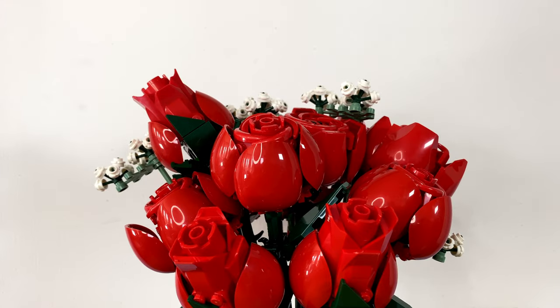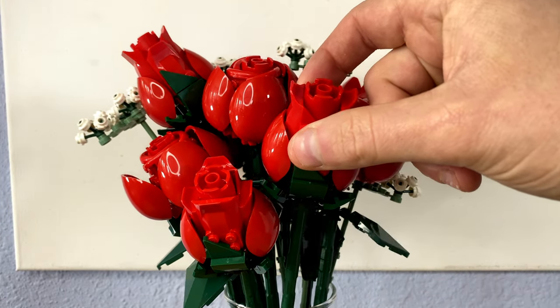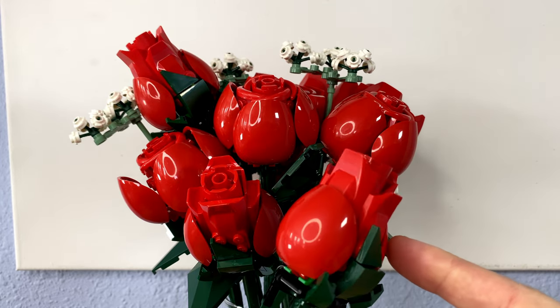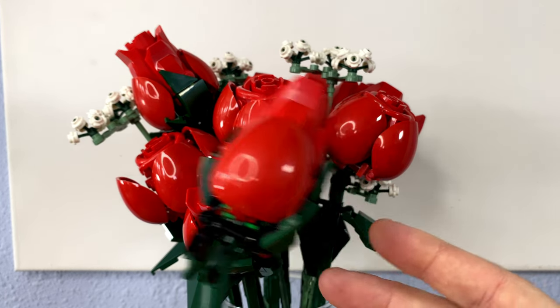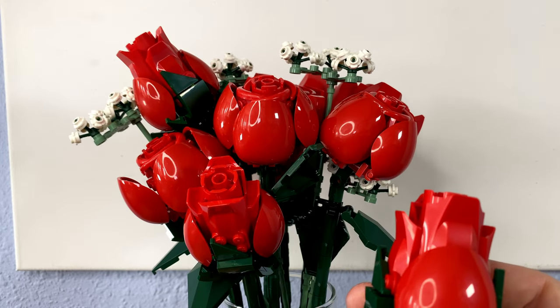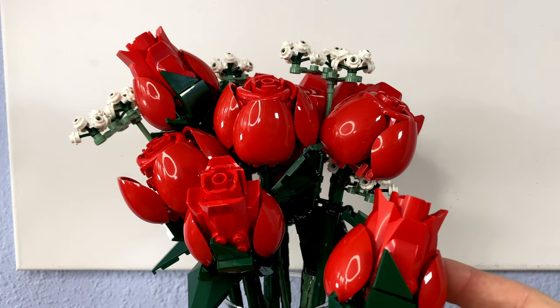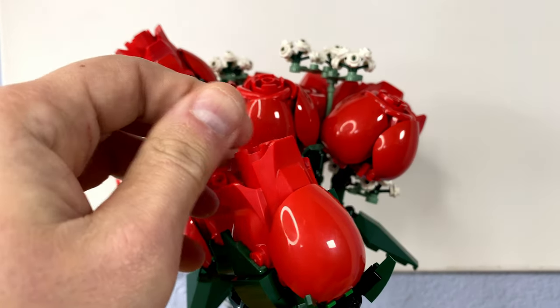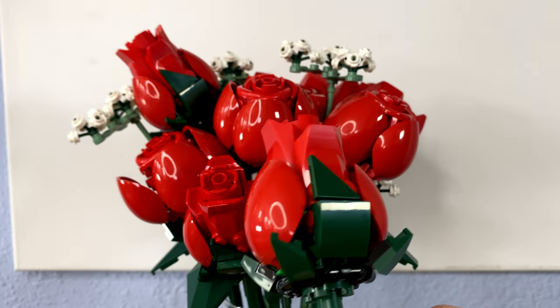The first stage of this build has you building four of these little infant roses. You can see that these ones are not fully blossomed as much as some of the other ones within the whole bouquet — it still hasn't hit its full peak yet. But what I really like about this flower is that it was small and compact and relatively easy to build.